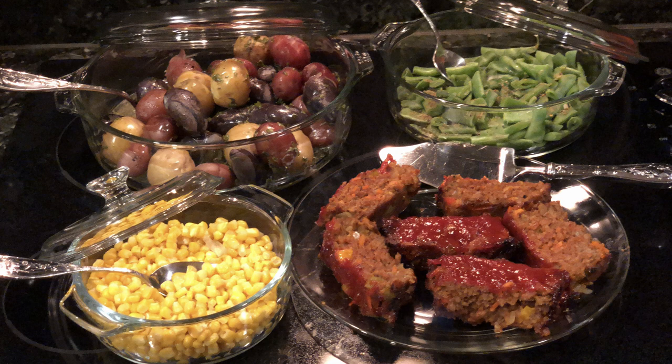For a hearty family meal that sticks to your ribs, I like to serve Beyond Meatloaf with seasoned potatoes, green beans, and corn.